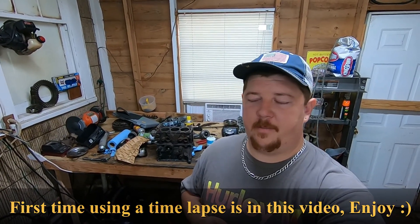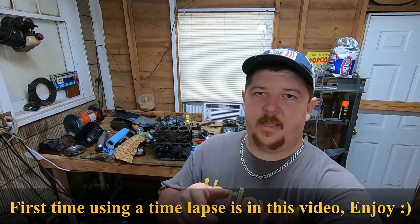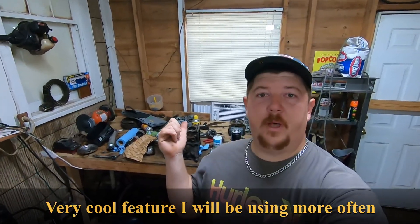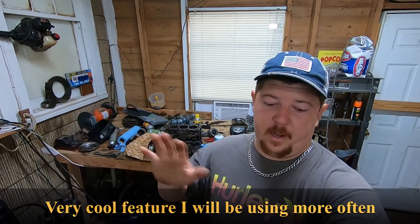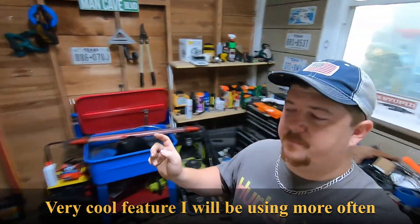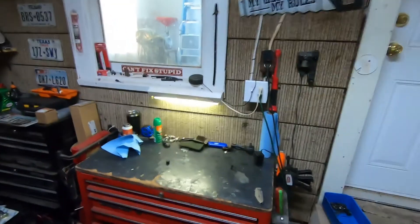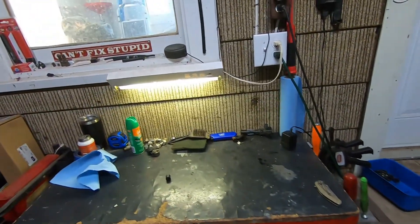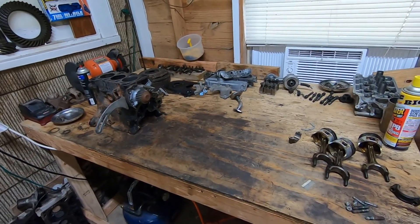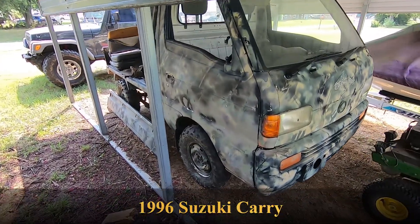Hey guys, James 4WD here. Today we're going to be working on something interesting — you can already tell by the title what kind of vehicle this is. That's the engine block right there behind me. I finally got all my parts and all my supplies, we're ready to go. The only issue is my shop is a little messy, so let's get that fixed. There we go, much better — a little cleaner and organized. Today I want to talk about this engine right here; it came out of this vehicle, which is a mini truck.